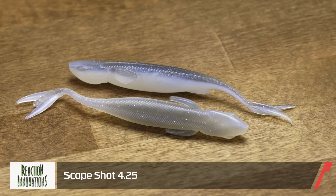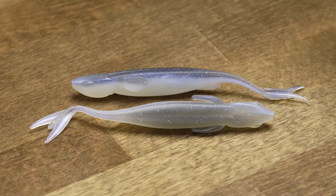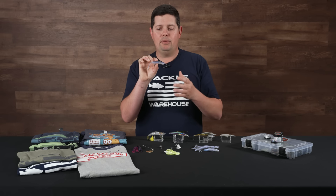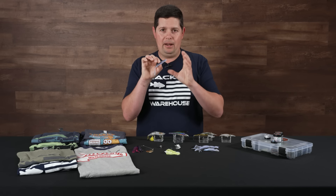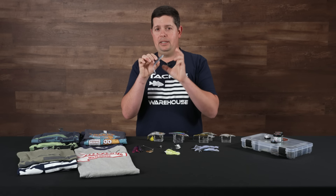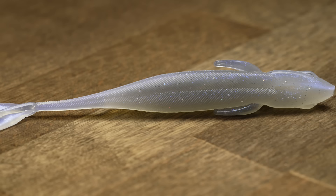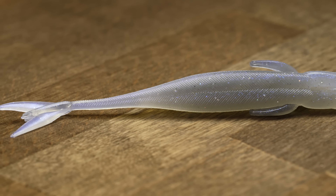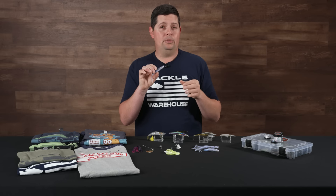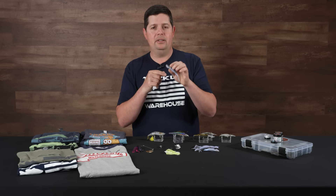From Reaction Innovations, we got the new Scope Shot. This is the same bait profile as the Shiver Shot and the Shiver Glide — it's just an in-between size at 4.25 inches. They're calling it the Scope Shot because everyone that's live scope fishing is wanting something around that 4-inch size. It's a highly effective bait Reaction's had out for a long time, and now they have a new size right in the middle of the two they already have. You can also use this bait on a drop shot, it's a great trailer for smaller vibrating jigs — it has that fork tail on the back that moves really well — and it's also a really good scrounger trailer.